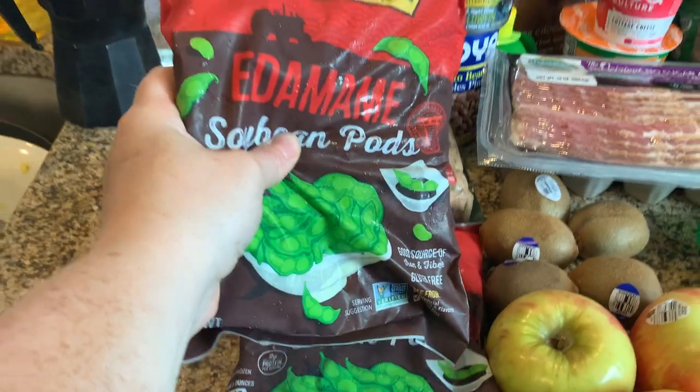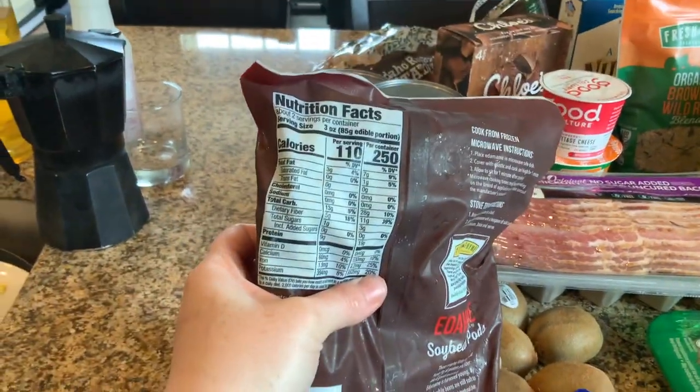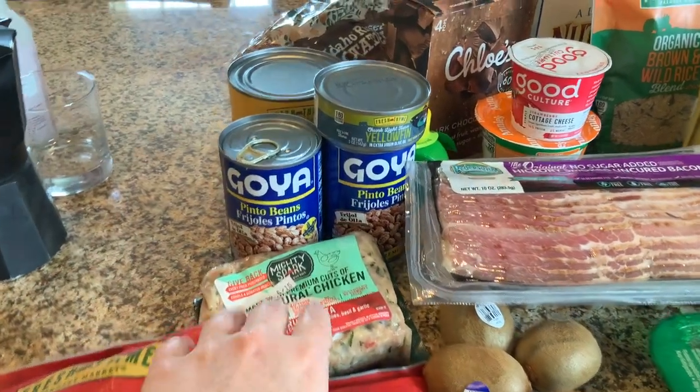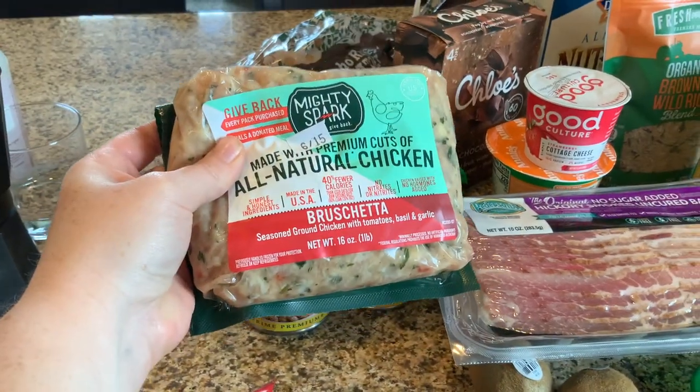First up is edamame soybean pods — they're delicious, wonderful to snack on. One serving is 110 calories, you just put them in the microwave. Next I got a little bougie and got ground chicken that is bruschetta flavor.